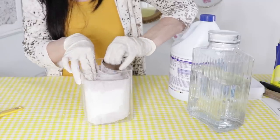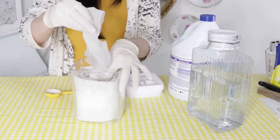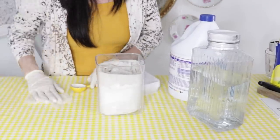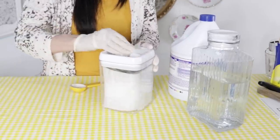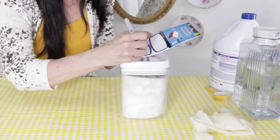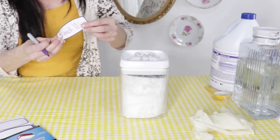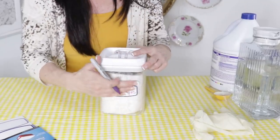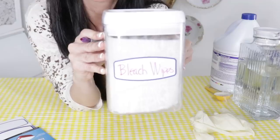This was so easy and such a great way to make wipes when they're sold out in stores and you still want to keep your home sanitized. Pull the center cardboard roll out of the paper towel, then pull out one wipe and sanitize your space. I also sanitized my little container. I took some Dollar Tree labels to make sure everybody in the household knew these were bleach wipes, since bleach can stain clothing. You definitely want to label your DIY bleach wipes.